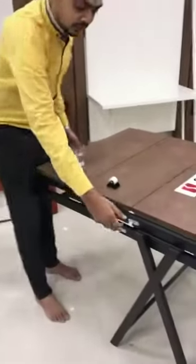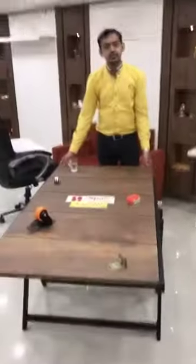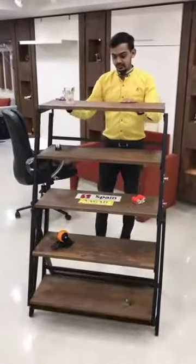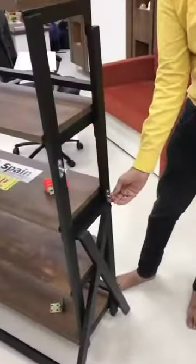Now unlock from here from both sides to make it a shelf. Now lock it from both sides.